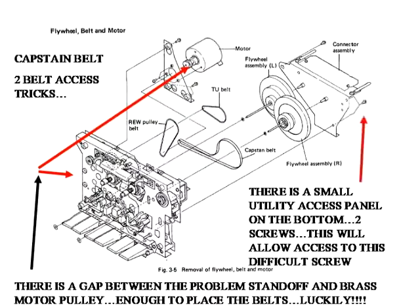Here are the capstan belt notes. The motor brass pulley has a black standoff that only gives you about a sixteenth of an inch to get that belt in. And then there's a treble screw for that rear face plate — there's a small panel on the bottom that you flip the unit over and there's an access panel that will allow you to get to one of the treble screws.